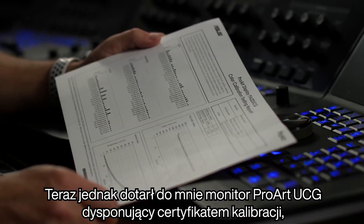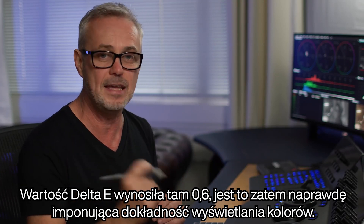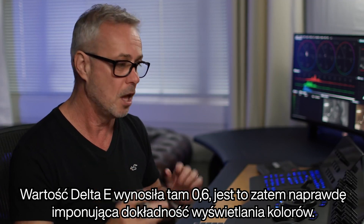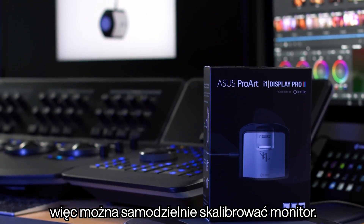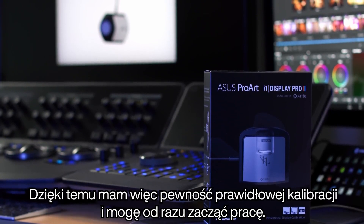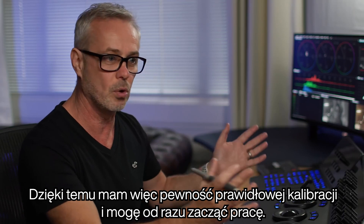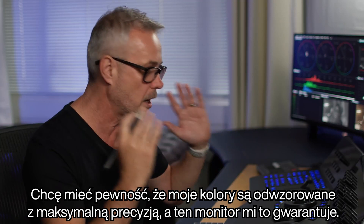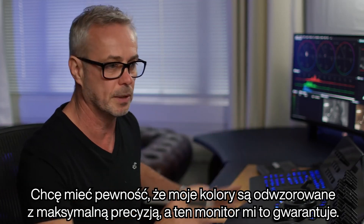When my ProArt UCG monitor arrived, it came with a calibration certificate, so I know it's already been calibrated. The delta E value on there was 0.6, which is quite incredible colour accuracy. It also comes with an i1 Display Pro so you can calibrate it yourself. I've got the confidence that the calibration is correct — I'm working to broadcast specs, delivering to BBC, and I want to make sure my colours are absolutely accurate. This monitor is certainly doing that.